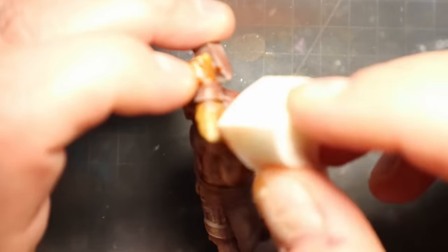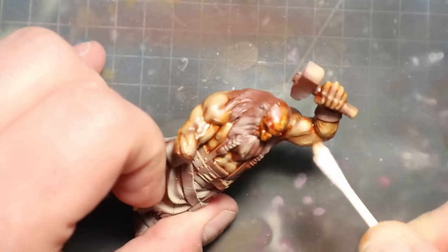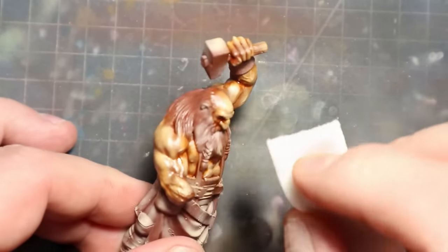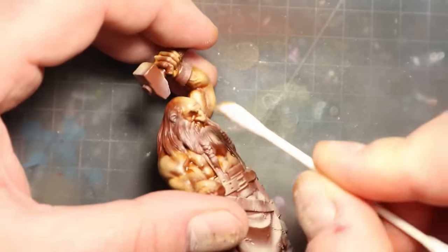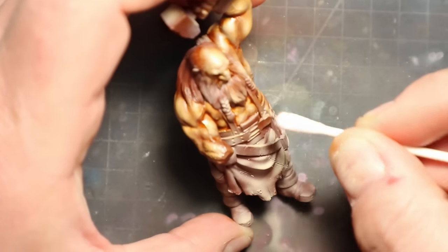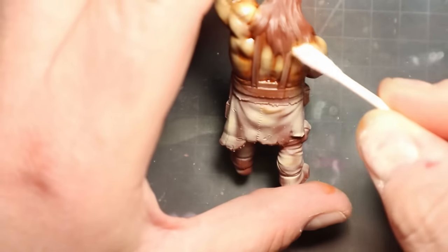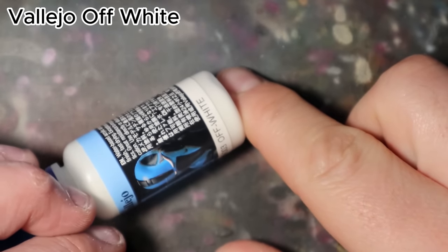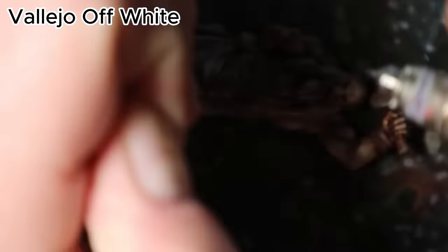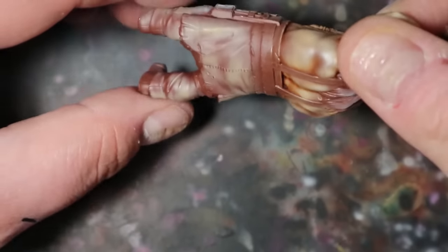With some cosmetic pads I removed the excess of my oil wash in the upper parts of the body. The process was a little bit harder — my goal was to receive nice light reflections that I achieved with my airbrush. Observe your mini and try to keep the upper parts of his body brighter than the lower part. With off-white I then added some light reflections on his lower part of the body, applying those reflections where you wish.